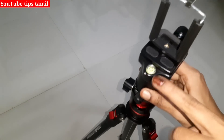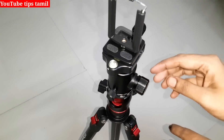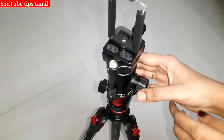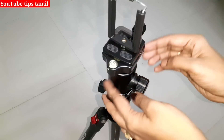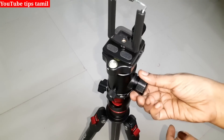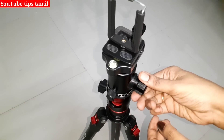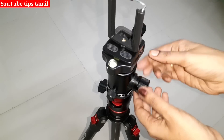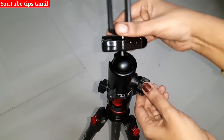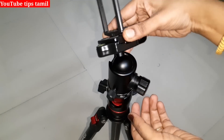If you look at the leveling, we will get bubbles. If you look at the feature, you will get a screw. This is the way we can do it. If we loosen this, we will rotate the ball. It will rotate. We will loosen it a little bit. We will check the ball head.